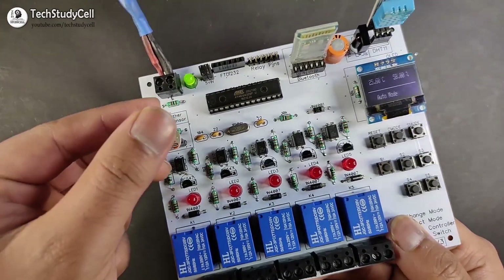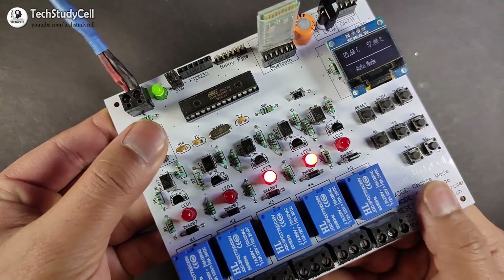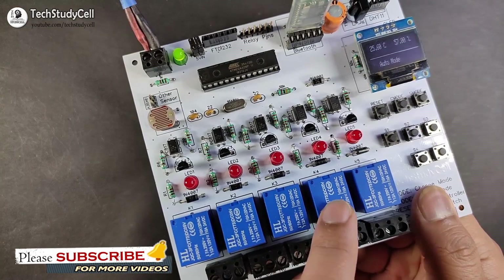Now if I cover the LDR, you can see relay four and relay three will turn on. And if I remove my finger, you can see by sensing the light, it will automatically turn off.